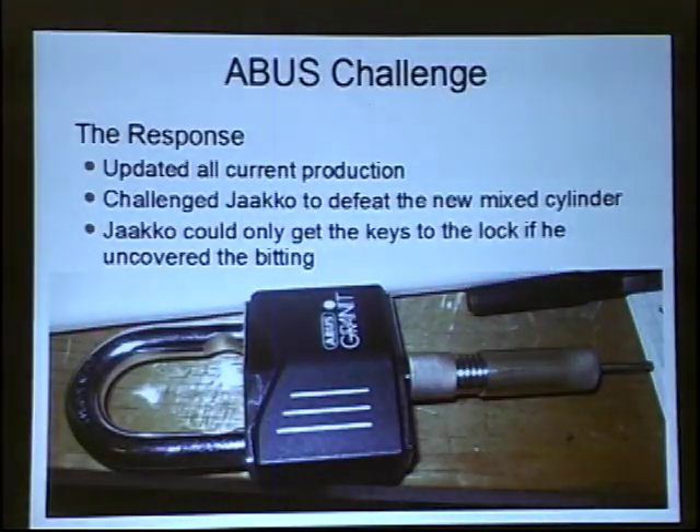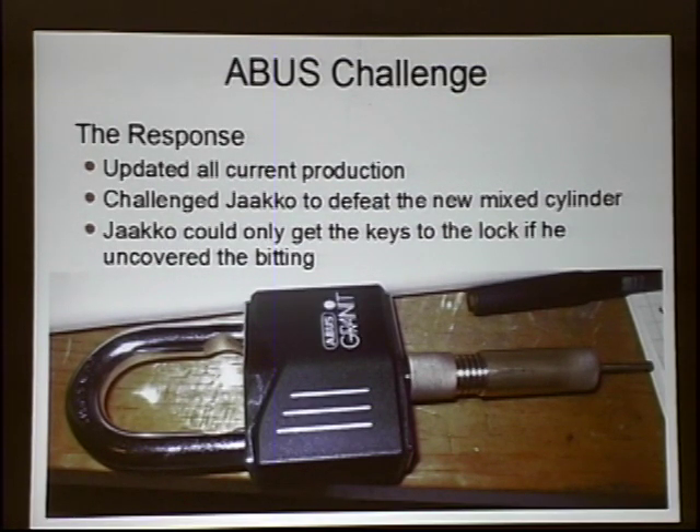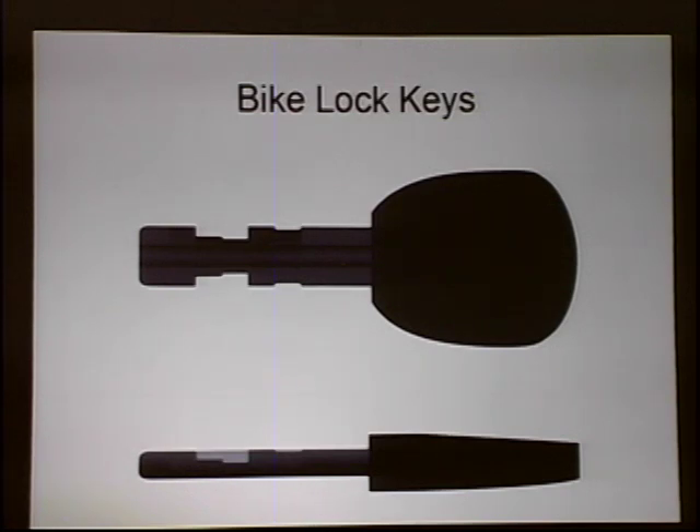Even though you can do that, the ABUS Plus lock is not a bad lock whatsoever. The one big thing I would like to see is for them to actually obfuscate the bidding to some degree. There are a lot of high-security manufacturers that will take that straight bidding, cipher it by some means, and then that card you have to bring to a locksmith to cut for you — you can't just go online and order yourself another key like I did.